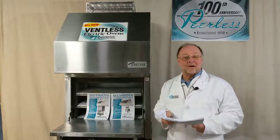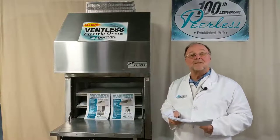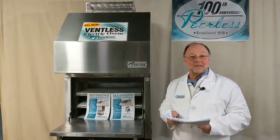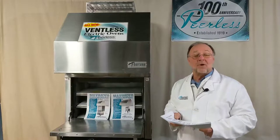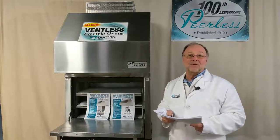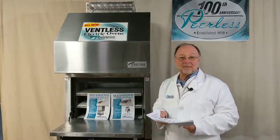Professor Peerless here. In our last lesson we discussed the basics of Peerless. Today we're going to discuss what you might need to know to buy your Peerless electric oven.